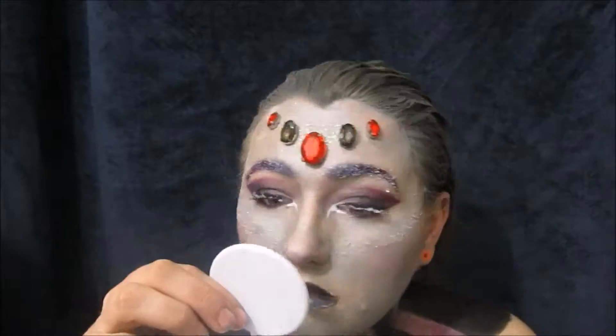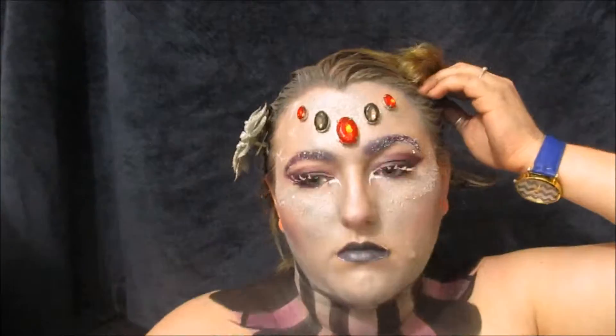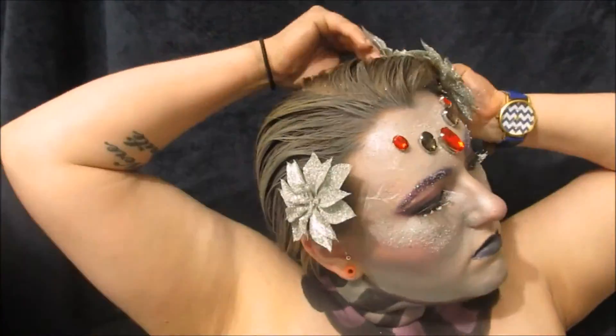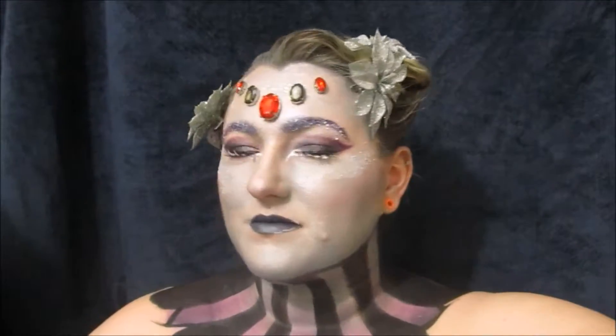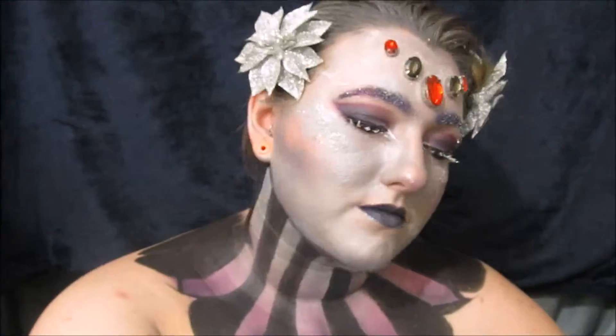Now adding some dollar store Christmas decorations to my hair — I thought that fit kind of well because there was silver glitter all over them. And just pinning up the rest of my hair in the back. And this is the finished look. I hope you liked it! Stay tuned for more Halloween looks, leave any comments below if you have any suggestions. Thanks for watching. Bye!